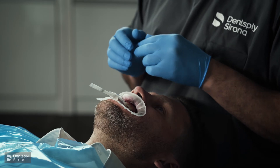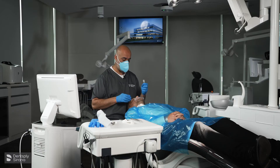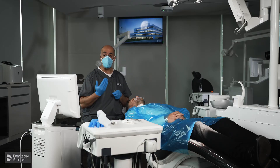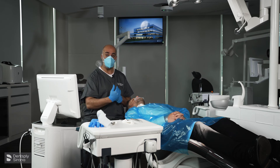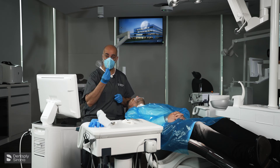If I'm increasing the vertical dimension for restorative reasons, I will sit the patient upright and do exactly the same process.